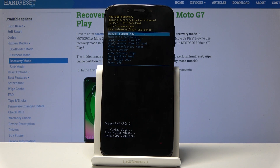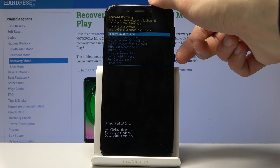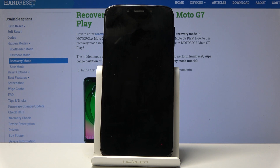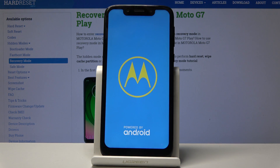You'll get a dialog box at the bottom and 'data wipe complete' should be the last message. Reboot system now will be selected by default, so just press the power key once more. The device will reboot while continuing the process in the background, so it will take a little longer than normal — just be patient.